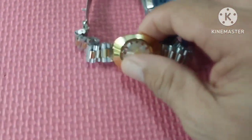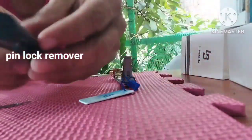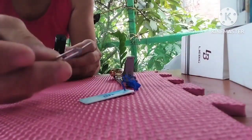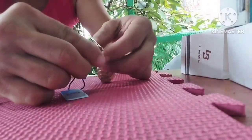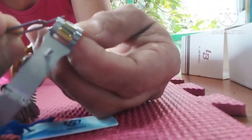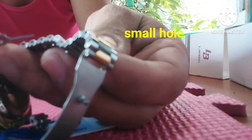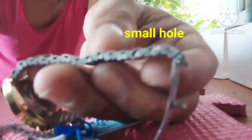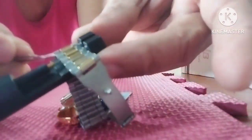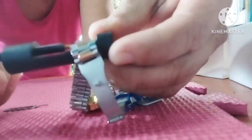This is a new ladies wristwatch. We need the pin lock remover — this comes free when you buy these online items. There is a free pin lock adjustment tool included. There is a hole and a pin lock, so we're going to use this pin lock remover to remove the pin lock.